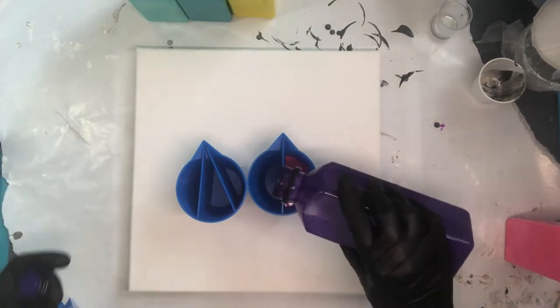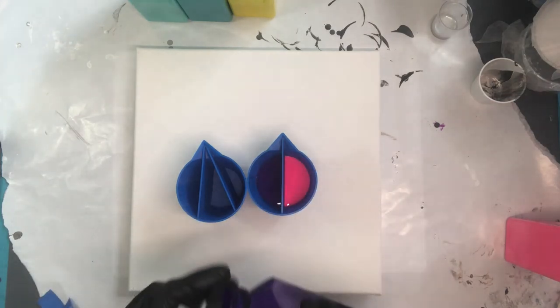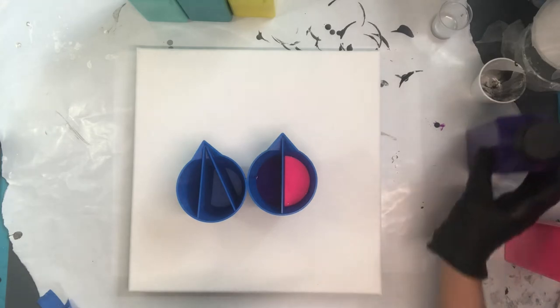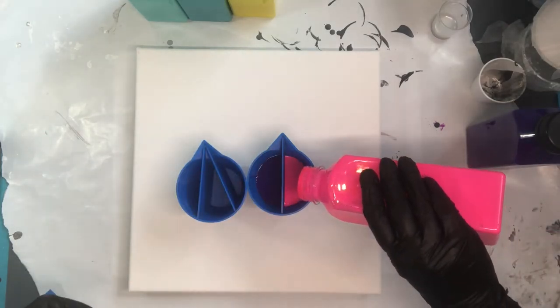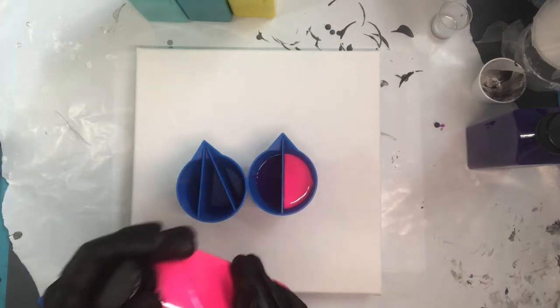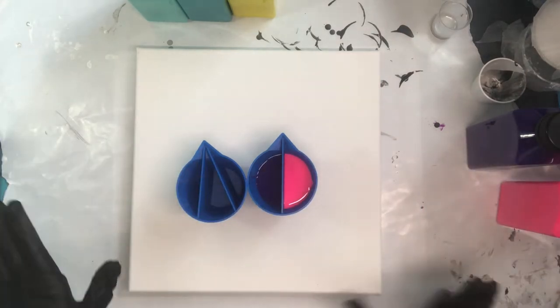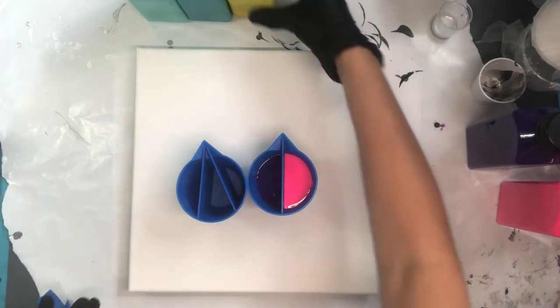So now I'm going to pour my violet. They're so pretty. I didn't quite get those even — maybe I'll add just a little more paint to even them out. I just love bright colors and it's been rainy. It went from being completely sunny around here to completely rainy, so I need a little bit of color.